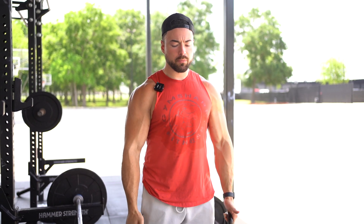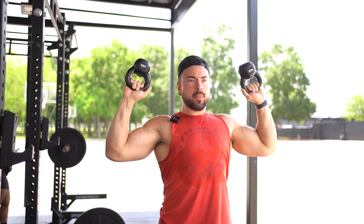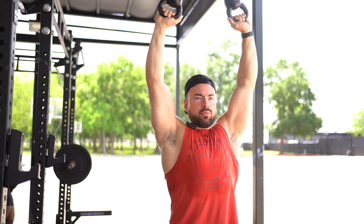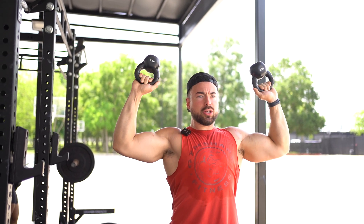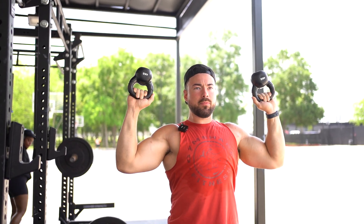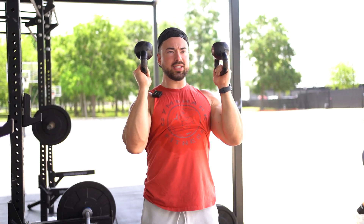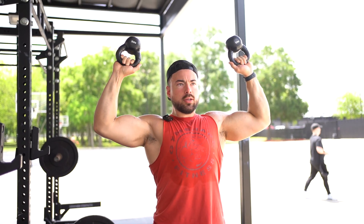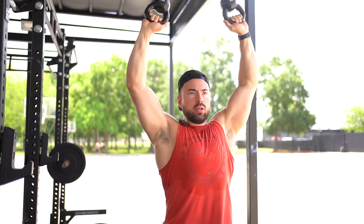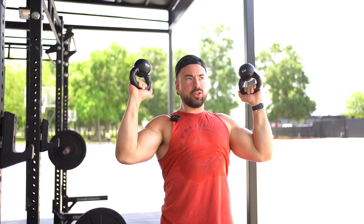So to start, you're going to take your kettlebells, shoulders down and back. You're going to be here and then simply rotating up. Down nice, slow and controlled. Really making sure the biggest thing is you want to be putting constant pressure into your grip, because you don't want your grip to ease up and then the kettlebells are going to go like that. So you really want to make sure you're squeezing the whole time, keeping it controlled, keeping your core tight and keeping those kettlebells nice and straight.